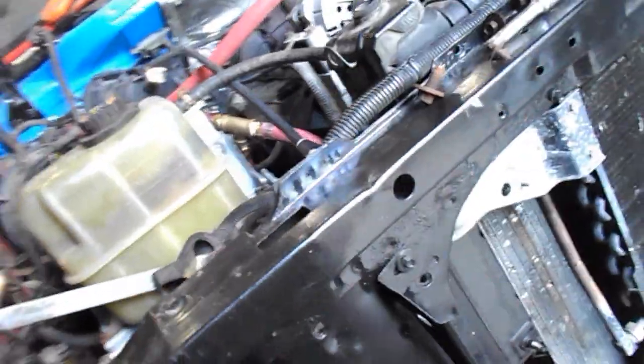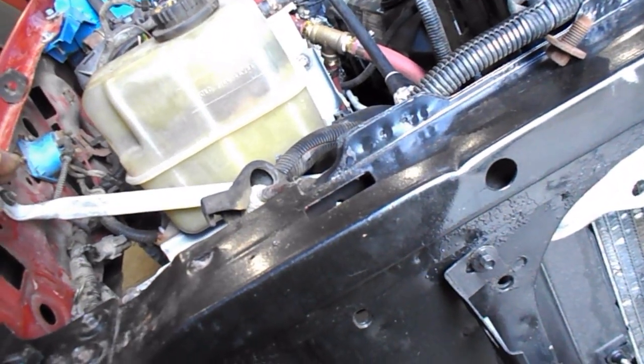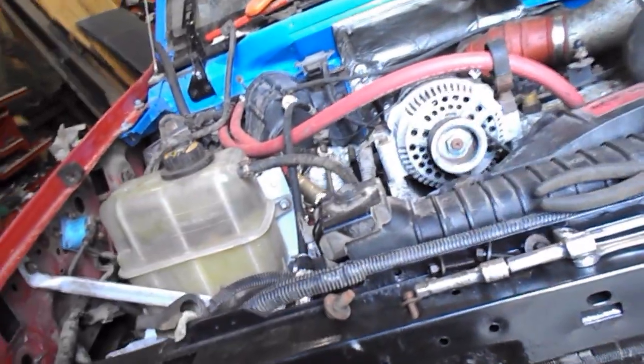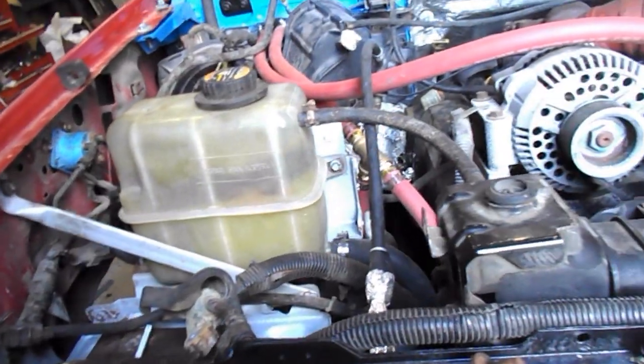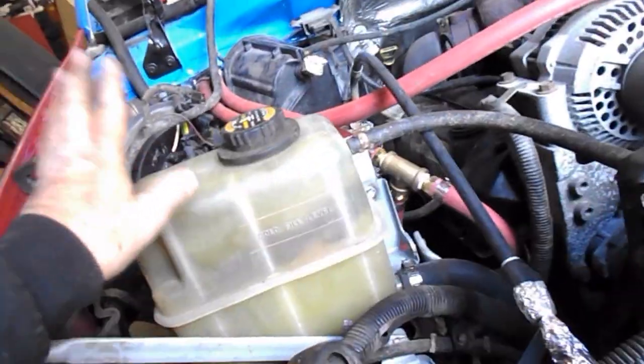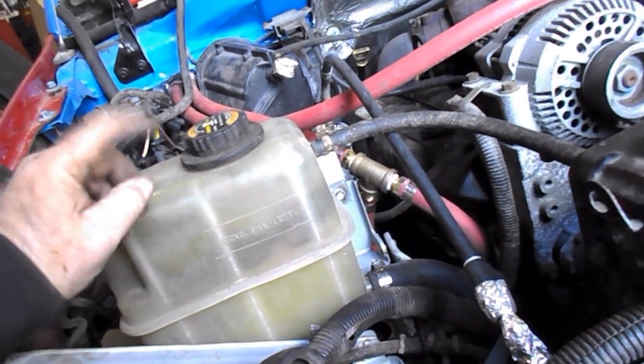It's been kind of a long day, my back is killing me, and I think it's time to call it. But the heater hose — all the coolant lines are now hooked up and everything is somewhat secure. I can start putting antifreeze and water mixed together to go back into the radiator.